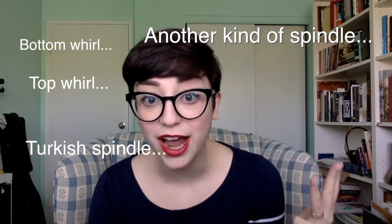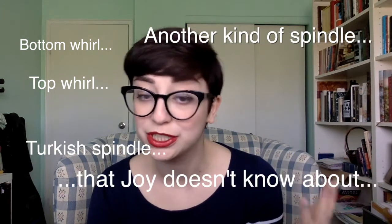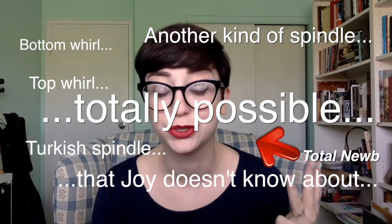It doesn't matter what kind of drop spindle you're using — bottom whorl, top whorl, Turkish spindle. If there's another kind of spindle that I don't know about, which is totally possible because I'm a total noob, spindles only. Rule two: works in progress are allowed. So that means if you have started something recently, or maybe you started something like five years ago and your drop spindle's been gathering dust in the corner, you can bring that baby right back out and finish her up.